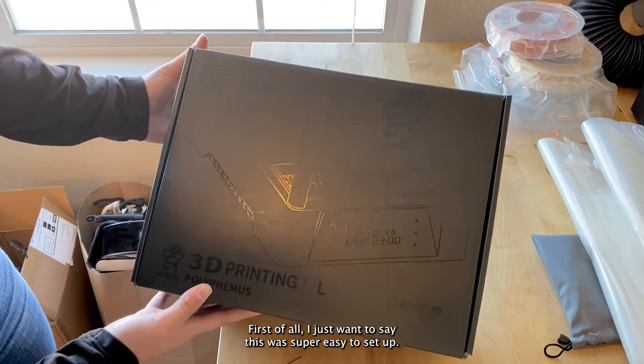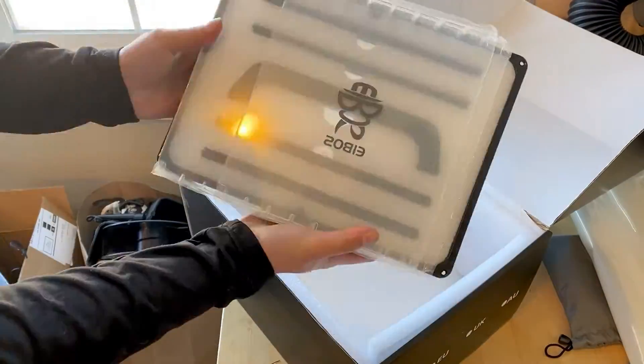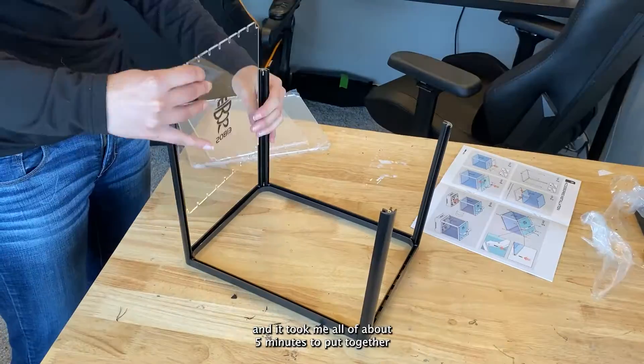Without further ado, let's get into it. First of all, I just want to say this was super easy to set up. I appreciate that the panels came disassembled to save on packing space, and it took me all of about five minutes to put together.